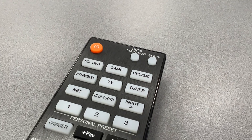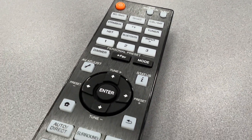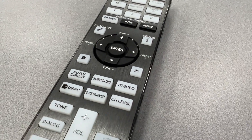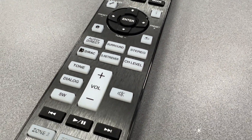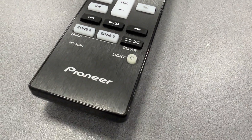You can see the remote control in great detail here. It looks and feels so much better than other Pioneer remotes. In fact, it looks and feels like a Pioneer remote from about 10 years ago.